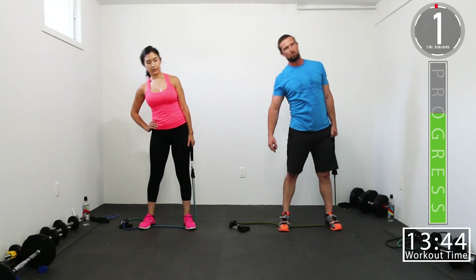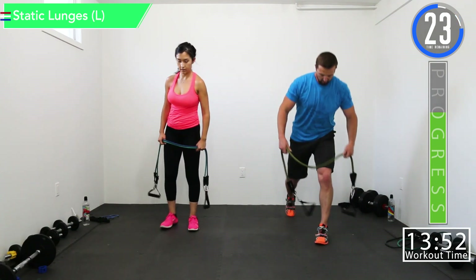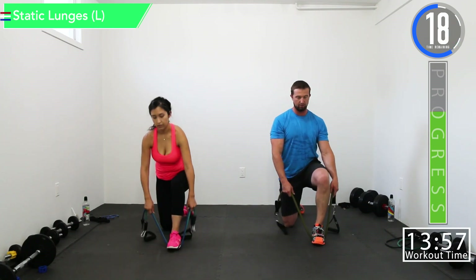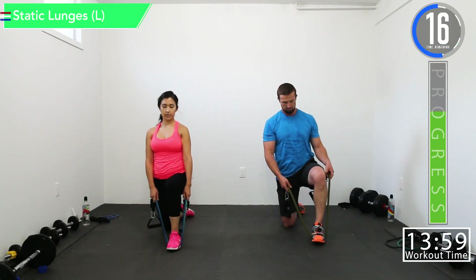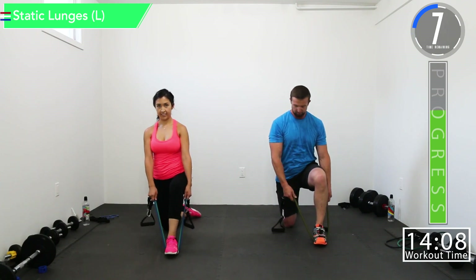10 seconds, come on, work it, let's go. Here we go — going back into static lunges with the opposite leg. Grab that band up under the front foot and then prepare for the burn — 10 seconds till burn.